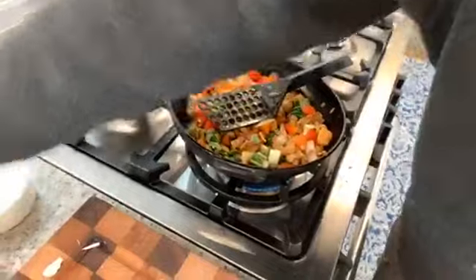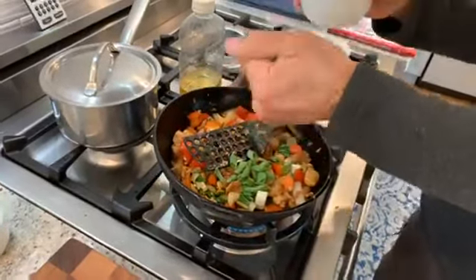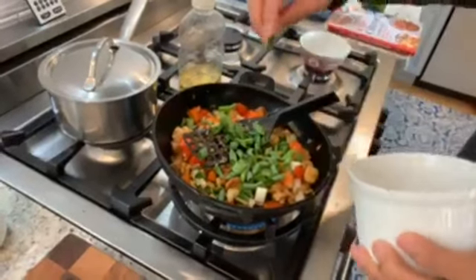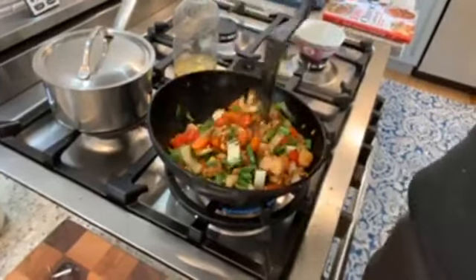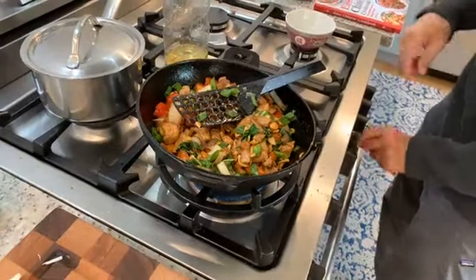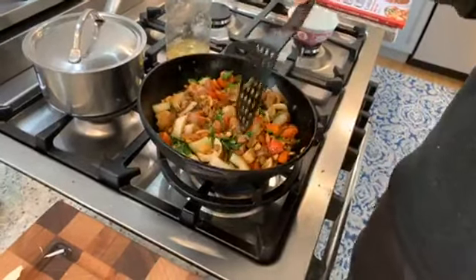The last thing we'll put in is some garnish — these are scallions cut into about one-inch pieces. What I do with the scallions is bruise them before putting them in, just to release some of that flavor. It's springtime so we've got chives in the garden — if you want, you could replace the scallions with fresh chives. Then just shut the heat right off. The thing about stir-fry is you want to eat it as soon as possible — don't let it sit around.